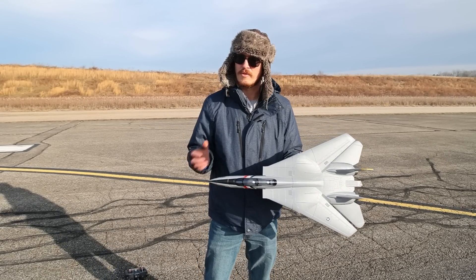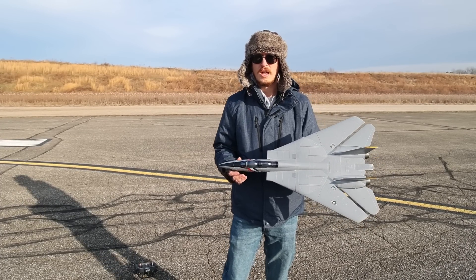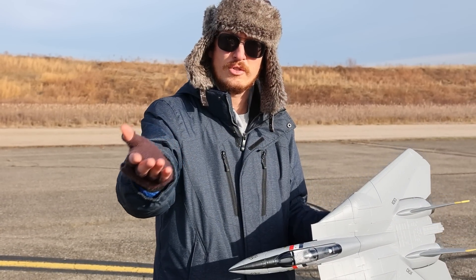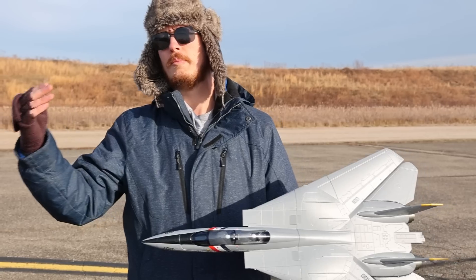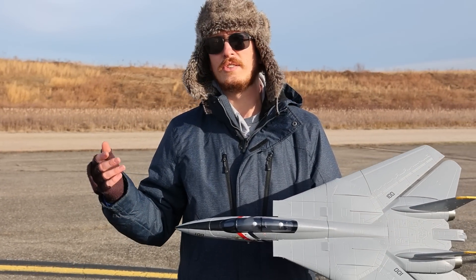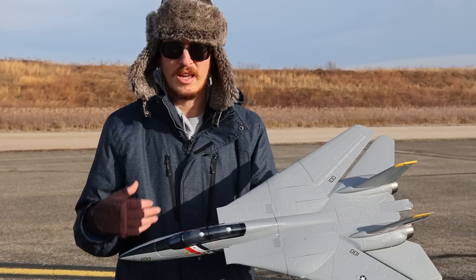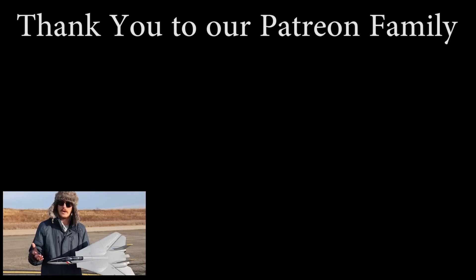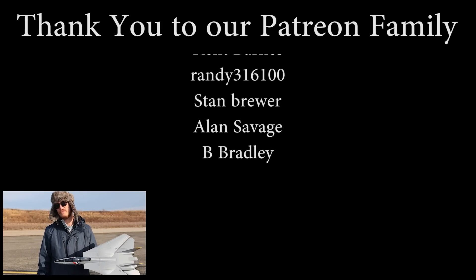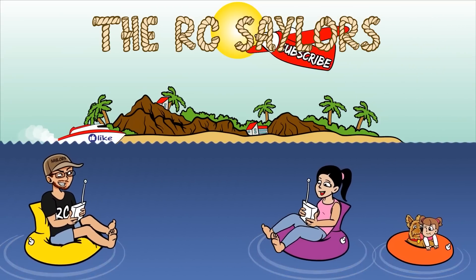Last but certainly not least, a huge thanks from the bottom of our hearts to our Patreon supporters — you guys are the most direct support we have on our channel. We love when you guys watch, click like, leave a comment, watch the whole video. Patreon support is the most direct way to financially support our channel and family, and I want to say a huge thank you to everyone who has committed their own hard-earned money to keep our channel going. We'll have another one of our F-14 Tomcat videos popping up right about now — thanks for watching, we'll see you there, bye.